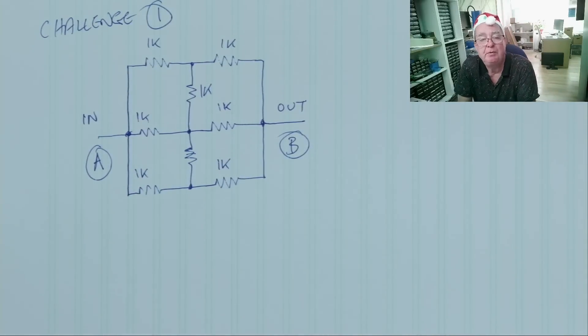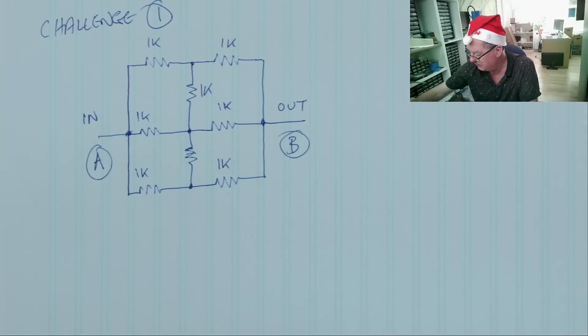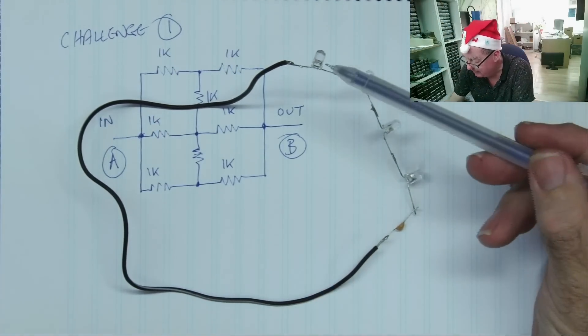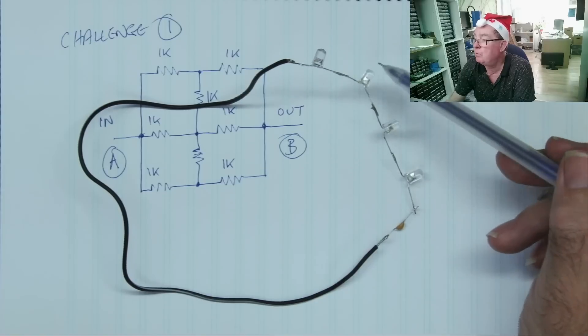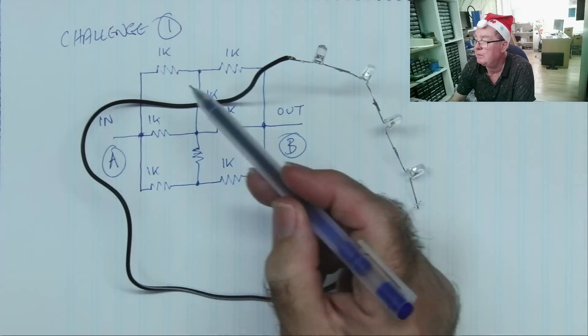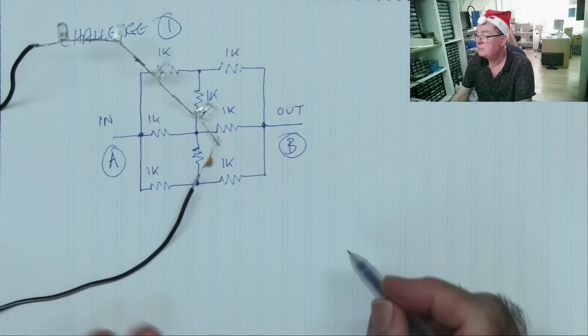Let's move on to challenge two. Here's the circuit: we have four LEDs — I'll tell you all four LEDs are identical. Then we have a capacitor, and from the other end of this capacitor we connect back to the start of the chain of LEDs. I'll draw this out as well.